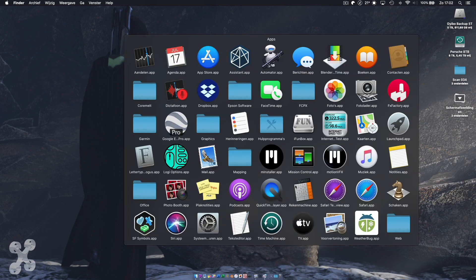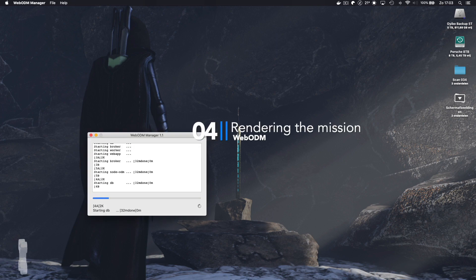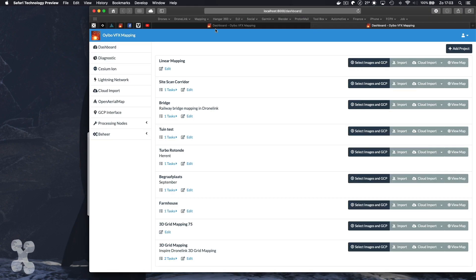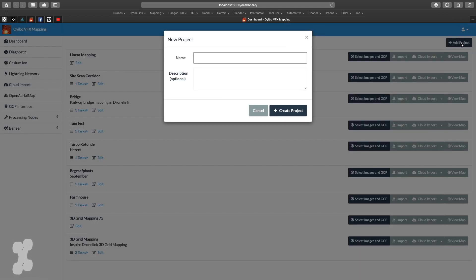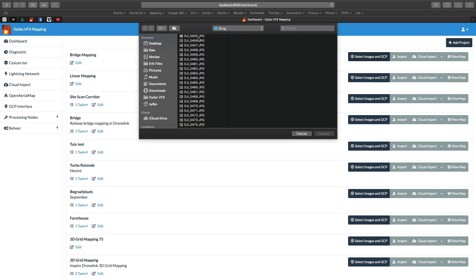After copying all the files to the computer, we first need to start Docker and then we can start WebODM and begin processing all the images. As soon as WebODM is running, we start a new project, give it a name, and start importing the images for the project. Select all the images.